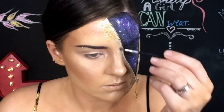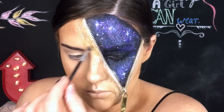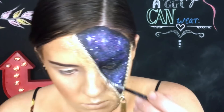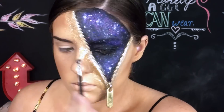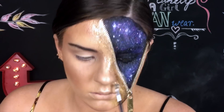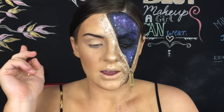I've already done my foundation, highlight, and contouring. Now I'm adding glitter, using an eyeliner activator to set it to the skin. I got a little distracted with the glitter and then ran out of storage on my phone — so I basically bleed glitter now. I'm just going to finish the look off with lips and eyeliner and then we're done.